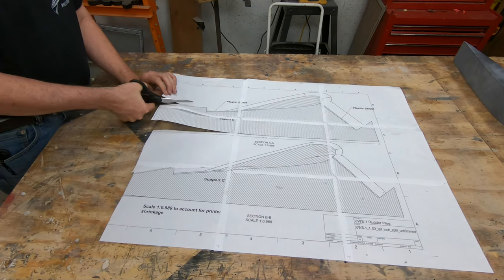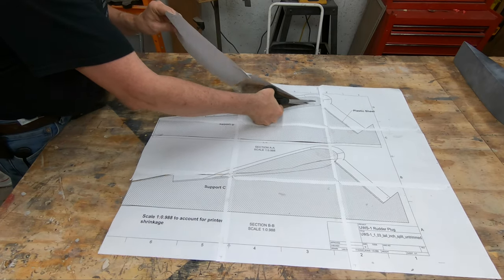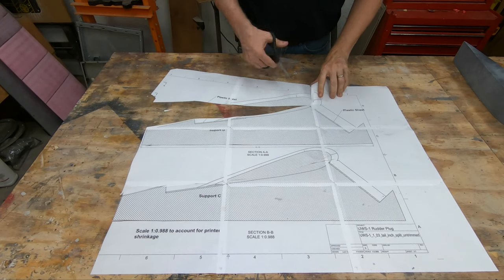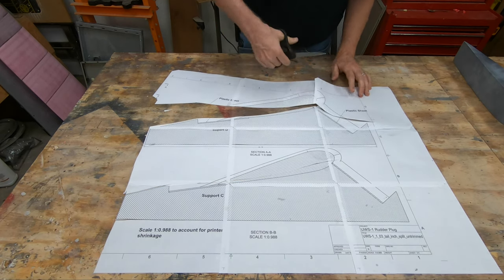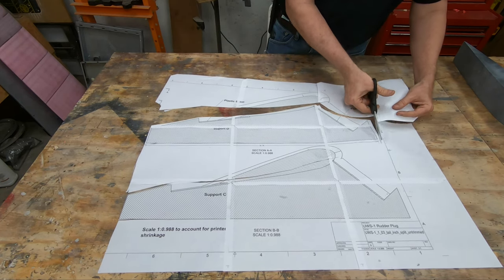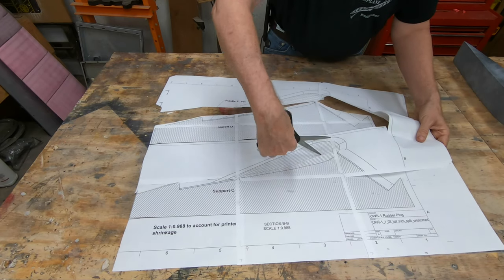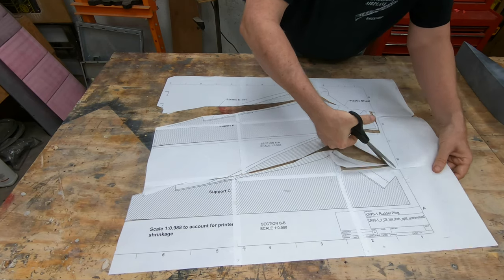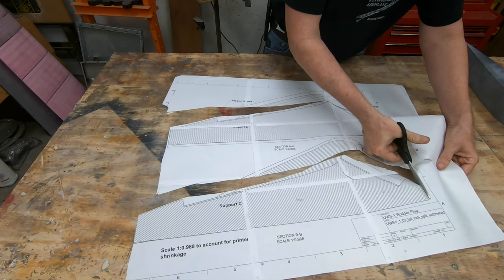To do that I went into a CAD program and drew out the cradle, then cut it into slices. I chose four slices — one at each end, so top and bottom of the plug, and two equidistant in the middle. The plug was fairly stiff already and I might have gotten away with just one at each end, but I decided to support it in the middle to give it a little more support and reduce the likelihood it would flex as I lay down the fiberglass for the mold. I printed these out on 8.5 by 11 sheets and stitched them together with tape to the right size, with measurement marks to verify correct dimensions.